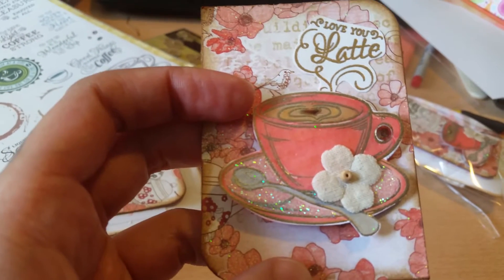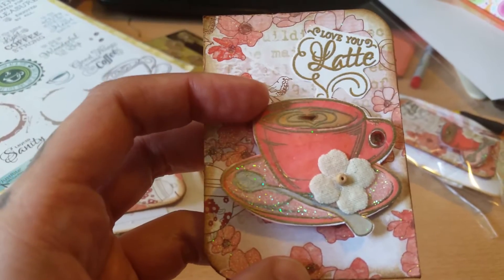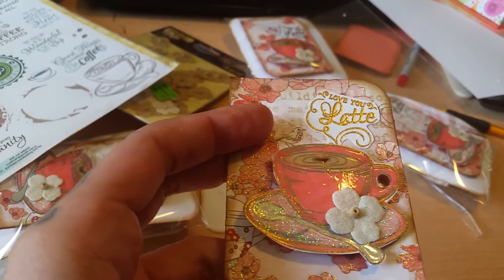The middle heart inside the coffee is Early Espresso, which is a dark brown. The inner heart is Apricot Appeal, so it's more of an apricot peachy color. Then I colored all of it with Creamy Caramel so it just looks like coffee.